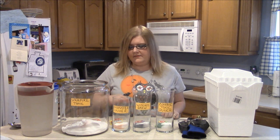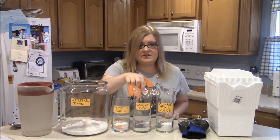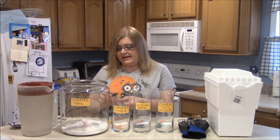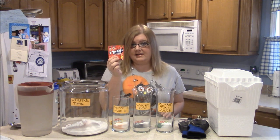So you're going to need different sized jars, and I've labeled my jars like Vampire Tonic, Monster Mixer, Witches Brew, and Zombie Toxic Punch. I've already got my sugar in here because what we're going to do is fill it up with Kool-Aid. For the Vampire Tonic, we're going to use Cherry Kool-Aid — it's going to be red.